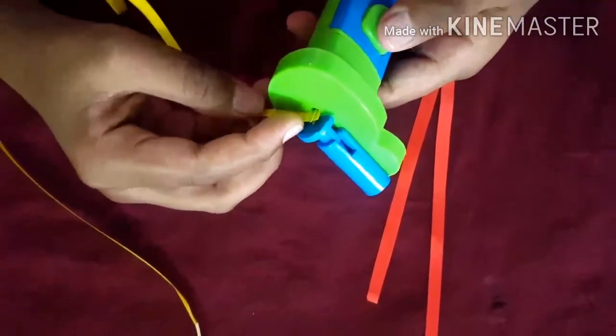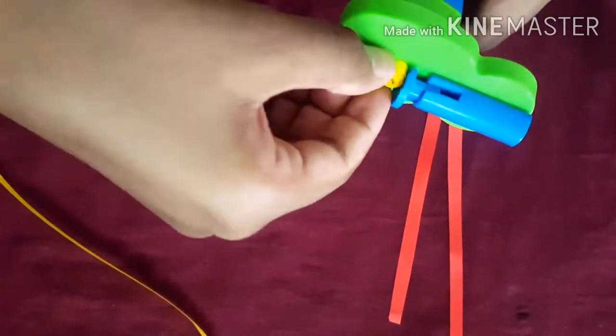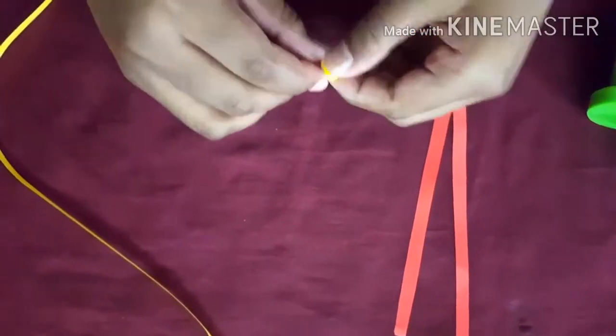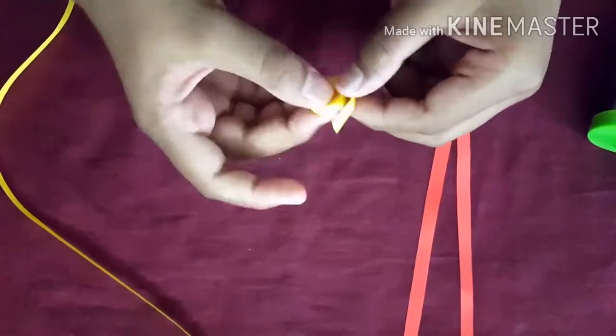First, take a quilling strip and quill it in any color you want, like this, and take it out. Now loosen it slowly like this, and now you need to loosen it more.